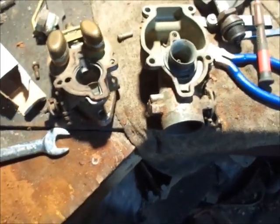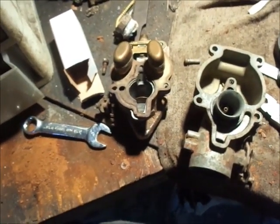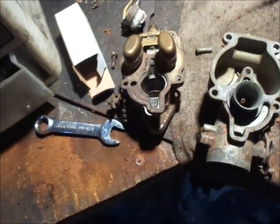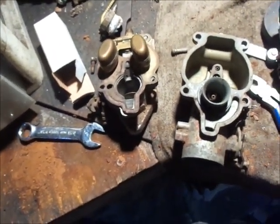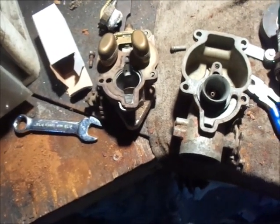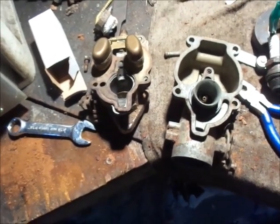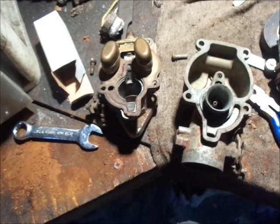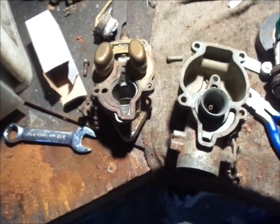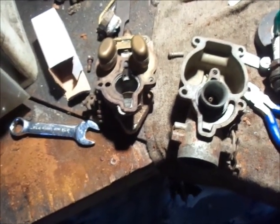Looks like this carb repair video is going to be uneventful — crossing my fingers. Everything looks pretty clean in here, I blew through all the passageways. This is an aluminum forward-facing carb, which as everybody knows is not correct for this application, but will it run on it? Yep, so just stick it on and see what it runs like.